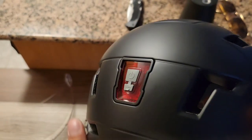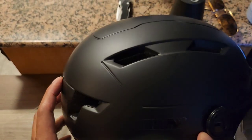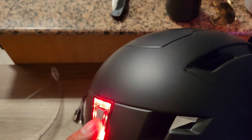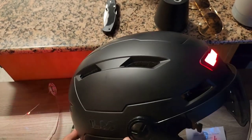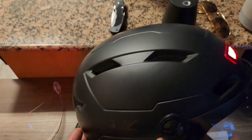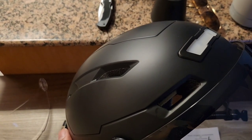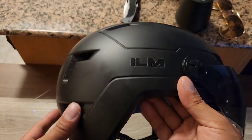Alright, so to activate the lights — first press is nothing in the back, white light in the front. Second button: red solid. Third: pulsating. Fourth: gradient strobe, which I love — I use that a lot at night. And the fifth press is off.